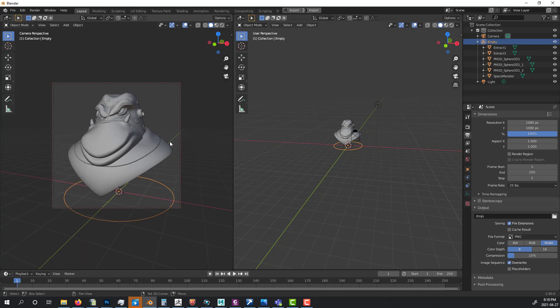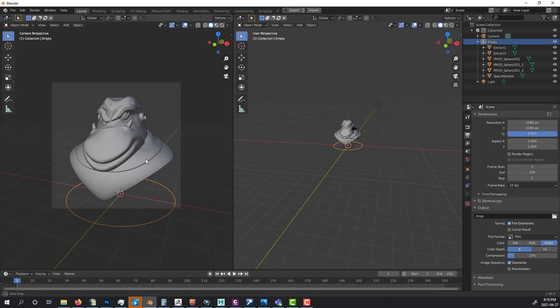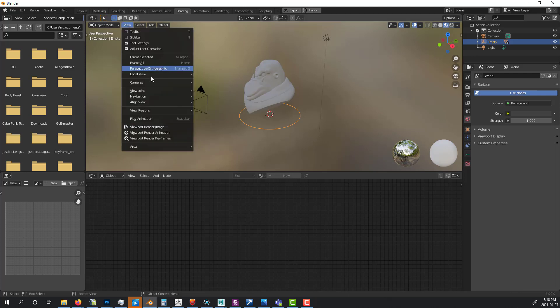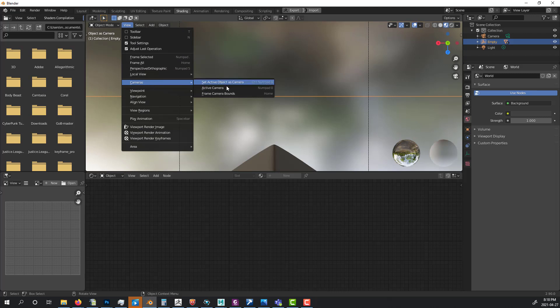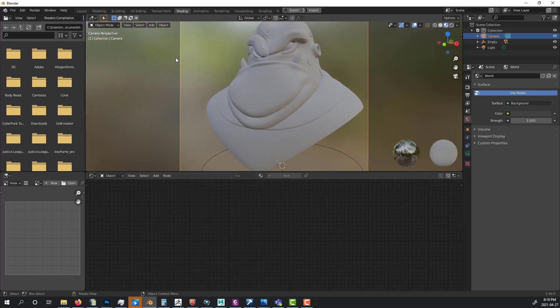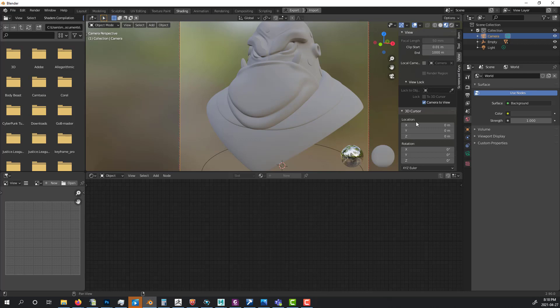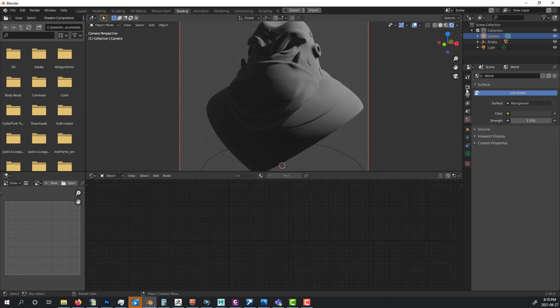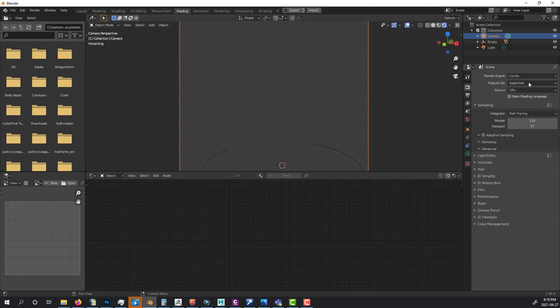In the shading mode, I set the active camera and make sure Camera to View is locked. Then I change the render engine to Cycles, set it to GPU Compute, and turn on Adaptive Sampling.